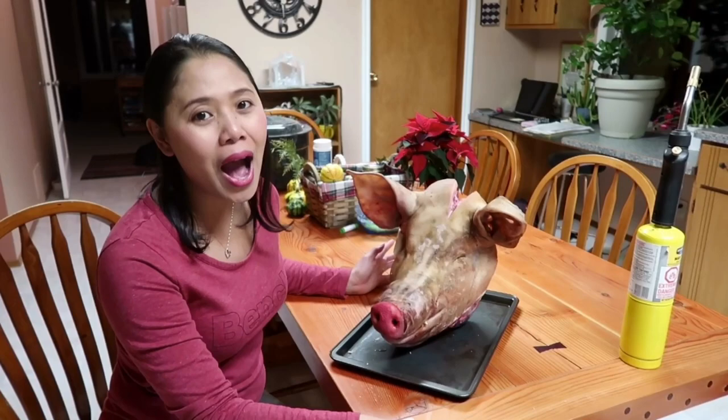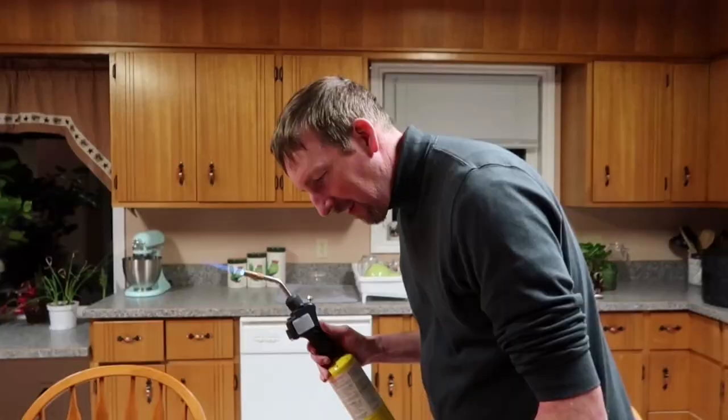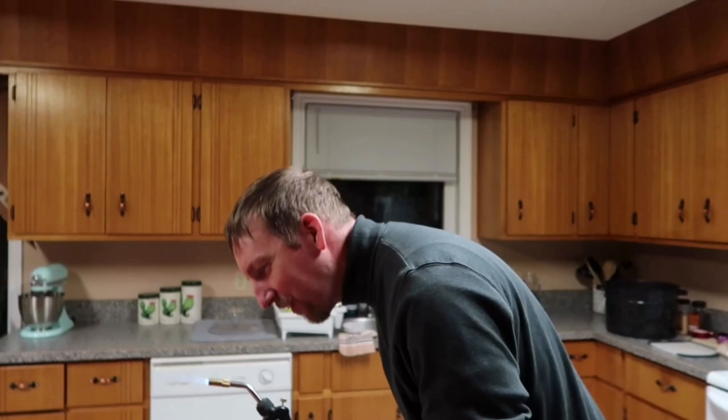And I will show you how to make a good yummy lechon. So here we are, Daryl will start it. I've never done this before, but this is what I've heard people do. And they burn off all the hairs, like that.